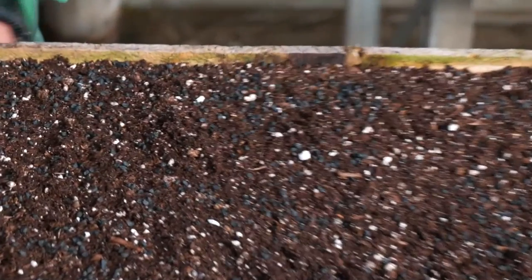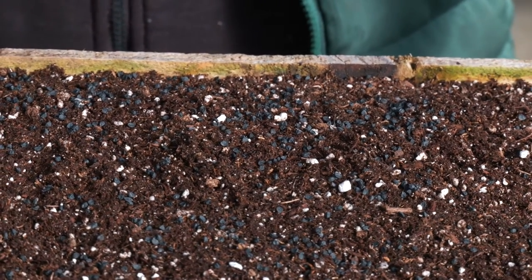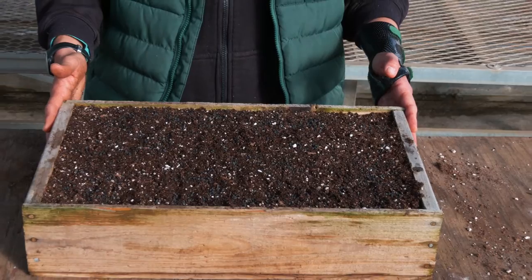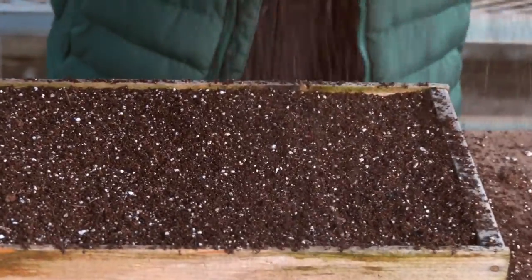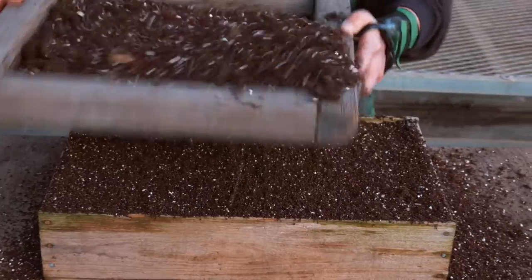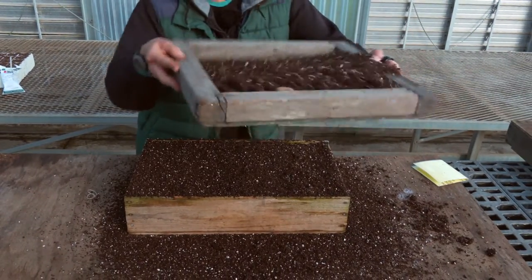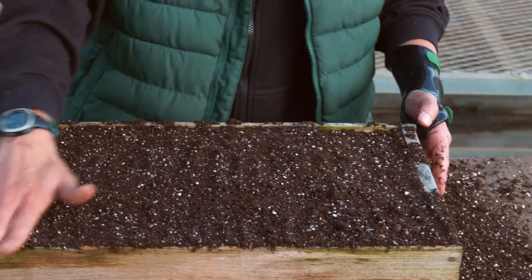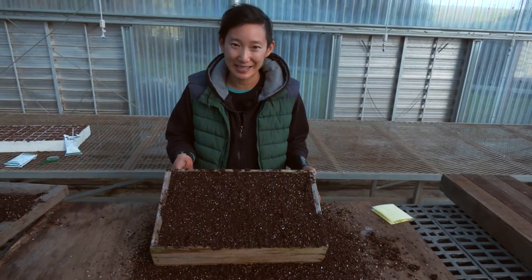Once you've broadcasted your seed, go ahead and cover it up. I like to use a fine screen to sift a thin layer of soil over the top, and make sure that all that seed is well covered. I like to give it a gentle pat down for good seed to soil contact. Then go ahead and label that and water it in. And that's how you can broadcast really easily into open flats.